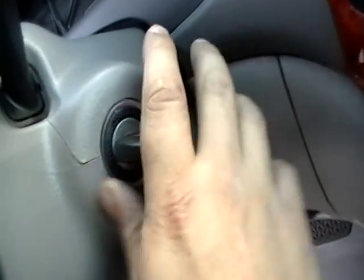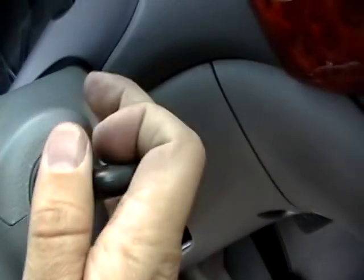Key in the ignition and get it out, once. Open and close the driver door twice — one, two — leave it open. Key in the ignition, leave it in there. Close the door, leave it closed.